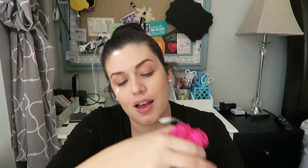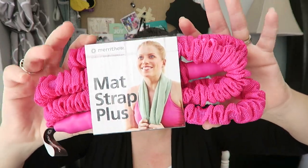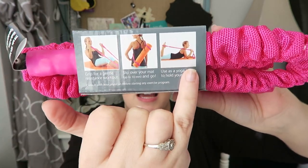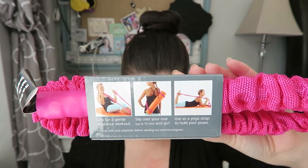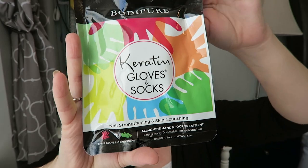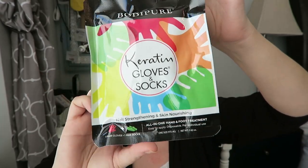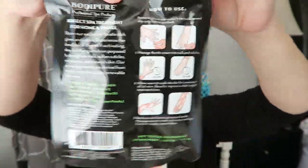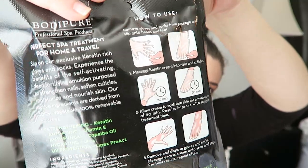We've got some Match Strap Pluses. This works for multiple things — it can be used to carry your yoga mat or you can actually use it to exercise. So you get to do all that, which is pretty cool. I got the pink one. We've also got keratin gloves and socks — nail strengthening and skin nourishing, all in one hand and foot treatment. It's strengthening, anti-aging, anti-fungal, hydrating, and UV protection. You literally just wear these. That is really cool.